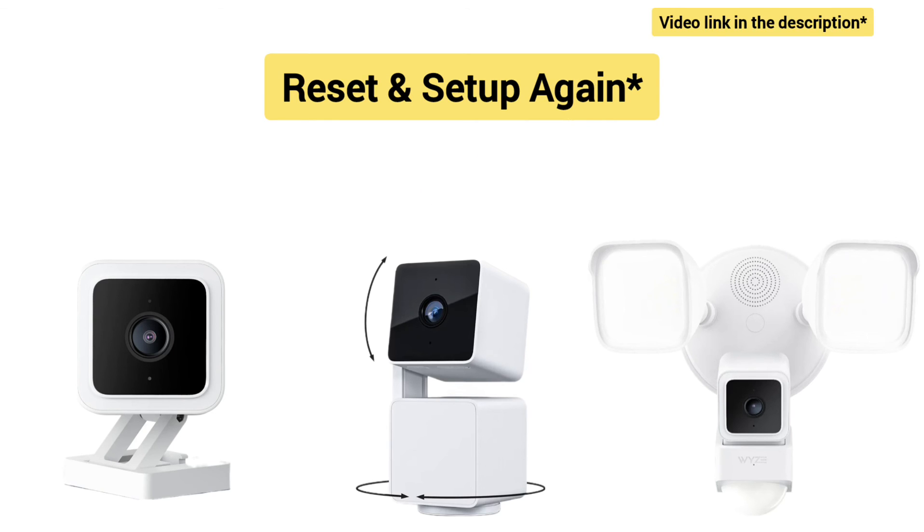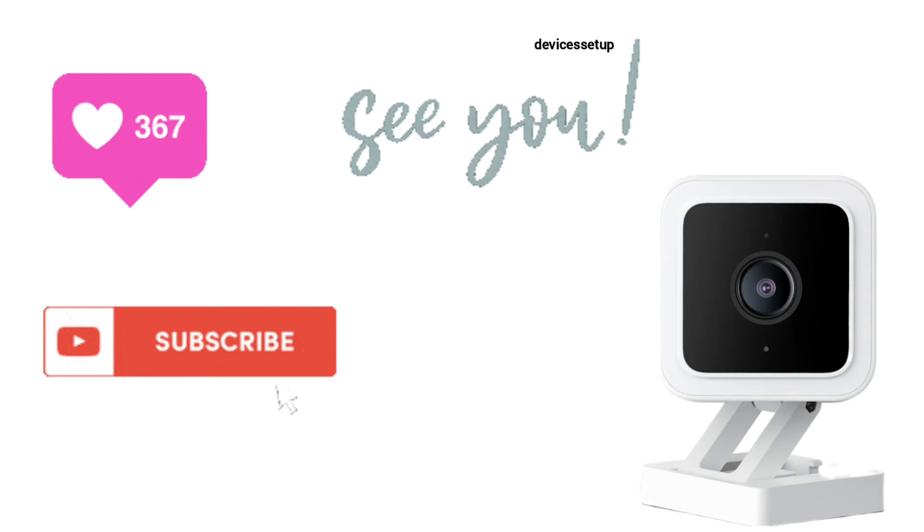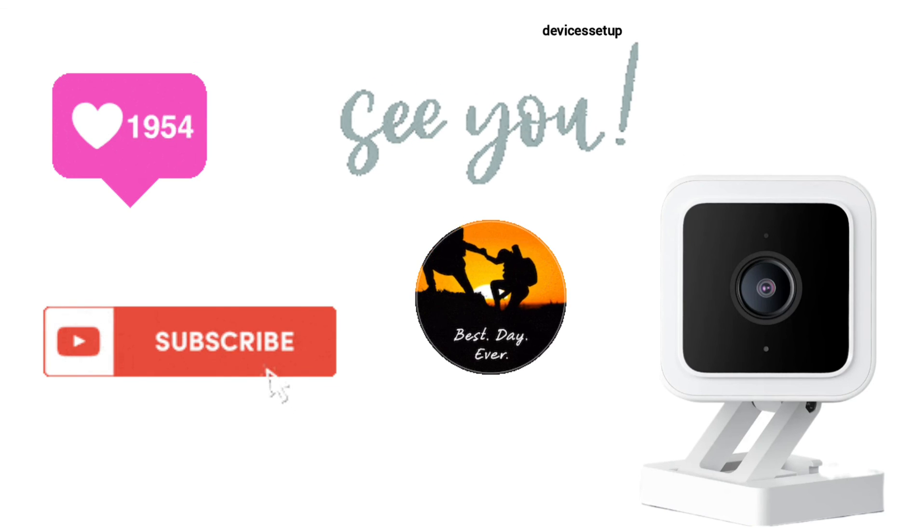You can watch the video in the description. Finally, if you found the video useful, do like and subscribe to support my efforts. See you guys in the next video — until then, have a best day!